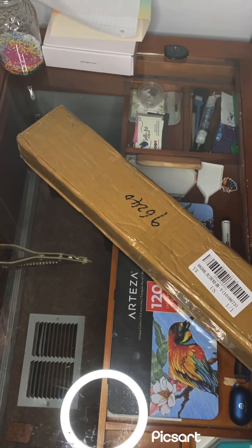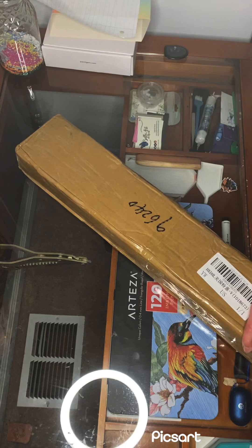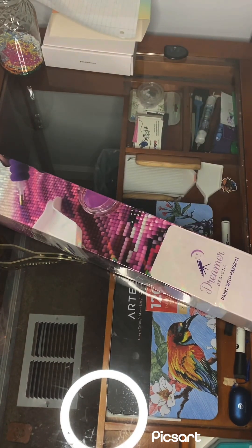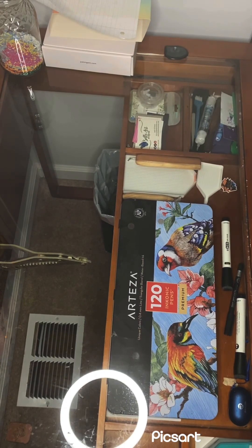I think a lot of Dreamer Design's non-custom prints are printed here in the States, but their custom ones are not — those are printed overseas. The package I think came from Hong Kong. It's a pretty big box, and I think I went with a 30 centimeter by 30 centimeter size — that was the smallest size that would still give really decent picture quality.